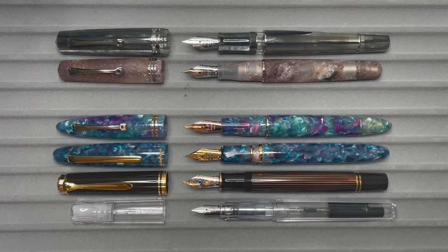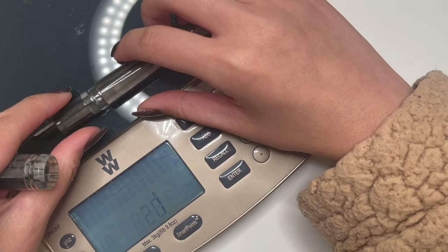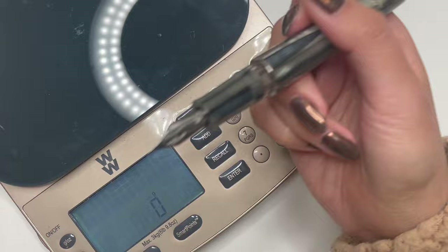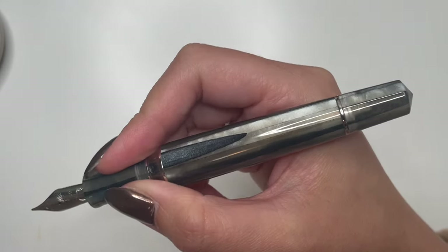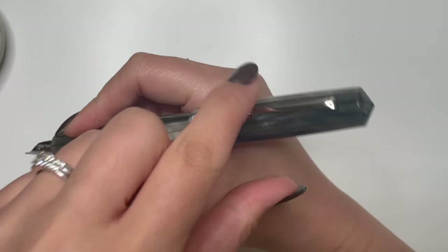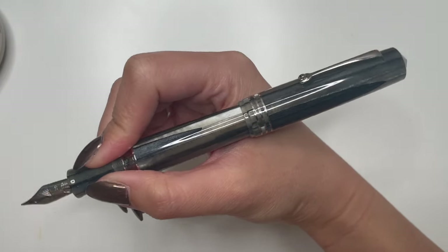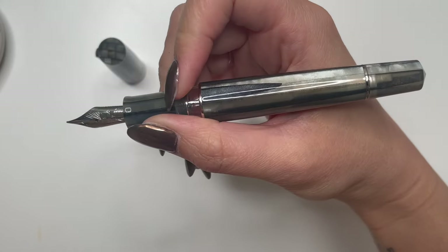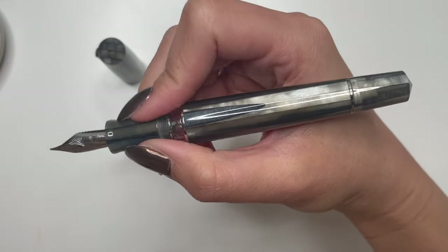The weight of this pen capped is 30 grams, and uncapped — without any ink in it — is 19 grams, so the cap itself is 11 grams. It's actually a very well-weighted pen. I have small hands, so a model like this can be quite big. You can certainly post this pen and it posts securely, but it does make it a little back heavy and a massive pen in my hand. For those who do post their pens, it is postable. My fingers sit pretty much on those threads, but they are not at all sharp, and the step between the grip section and body doesn't bother me at all.